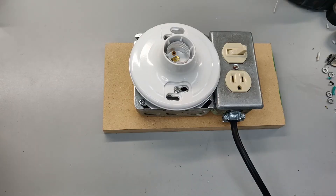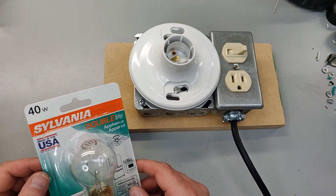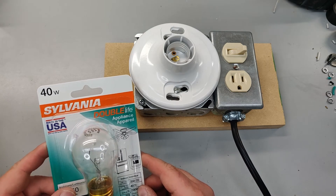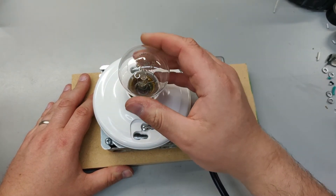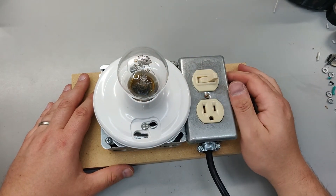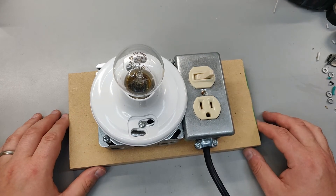Honestly, the hardest part about this whole build is finding an incandescent light bulb in 2020. These things are pretty much extinct — I think they might even be illegal. So if you're going to do this, probably don't post a YouTube video advocating illegal incandescent light bulbs in 2020. In all seriousness, I did find this light bulb at the specialty section of my hardware store under appliance bulbs — something that would go in like a range hood. Apparently LED technology hasn't gotten that far yet.